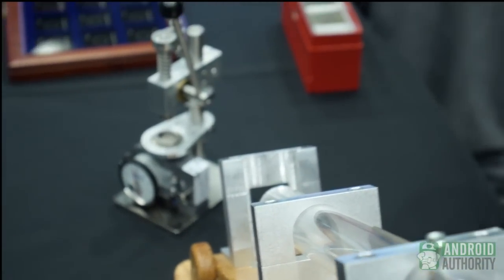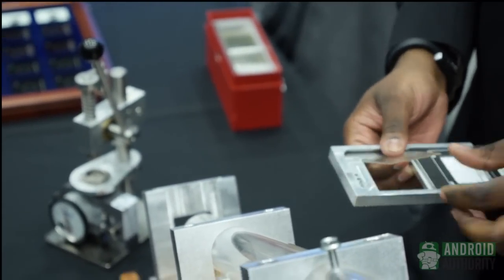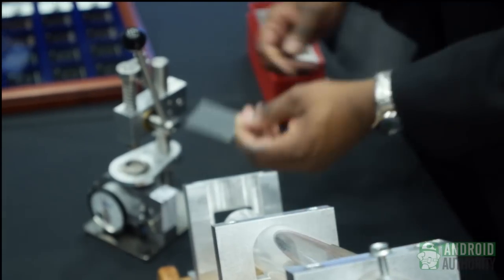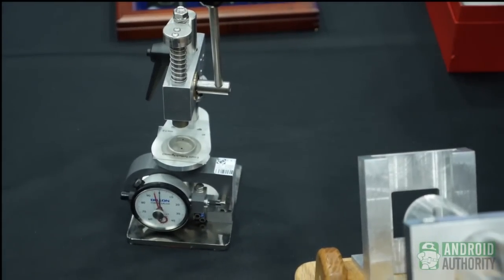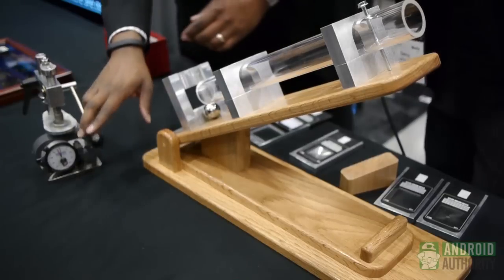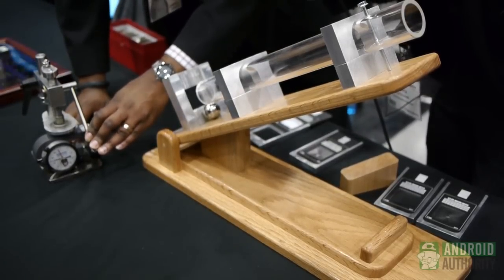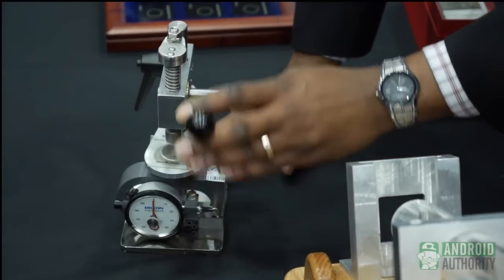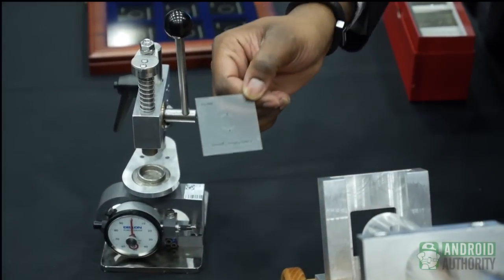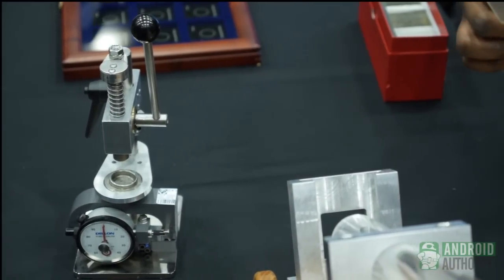To take it even further, we're actually going to put this in this mini press here. We're going to take this piece of glass and ramp up to 100 pounds of force. Apply that load all the way to 100 pounds, even higher than that. You see an imprint of the tester, but the glass is still not broken.